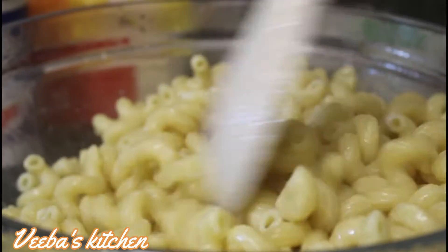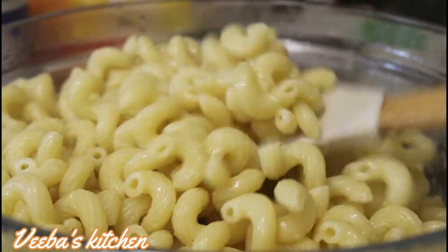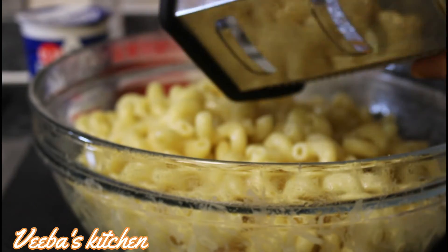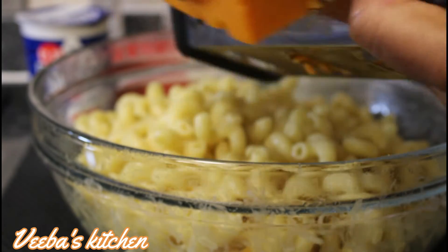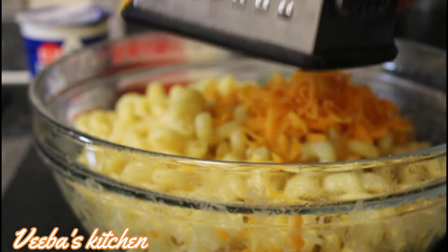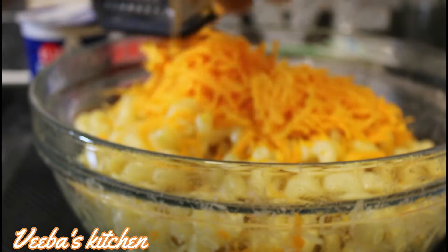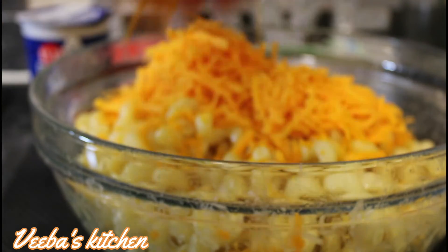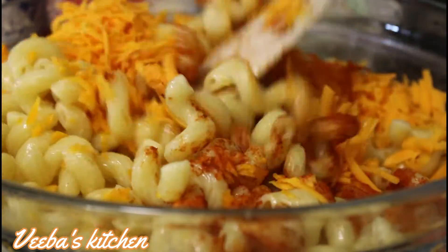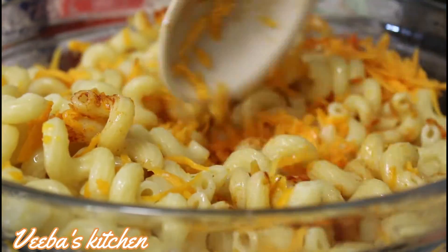Keep stirring until all the butter melts through the macaroni nicely and beautifully — boy oh boy, this tastes so great! Next I'm grating some of our red cheese onto the macaroni. Remember, we are making this macaroni cheese colorful and delicious. For more color and flavor, add some paprika powder, and in its hot state make sure to stir until the cheese melts through the macaroni.